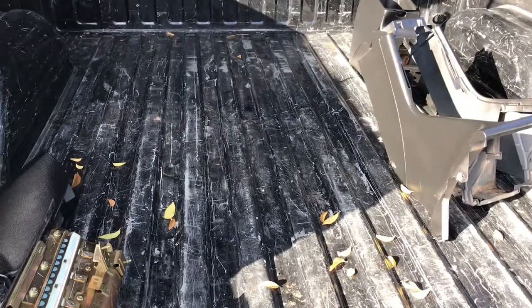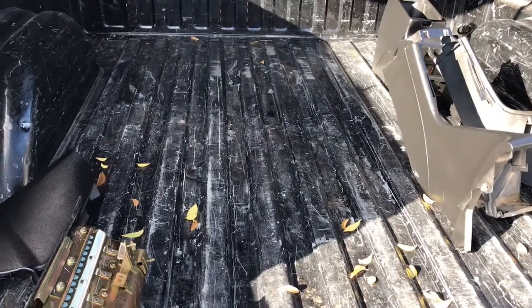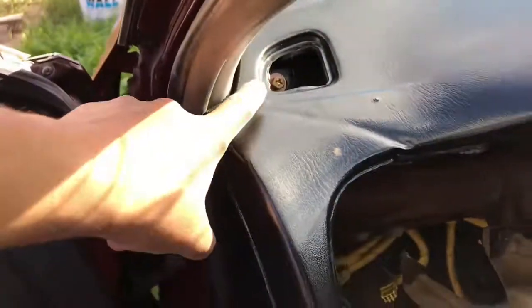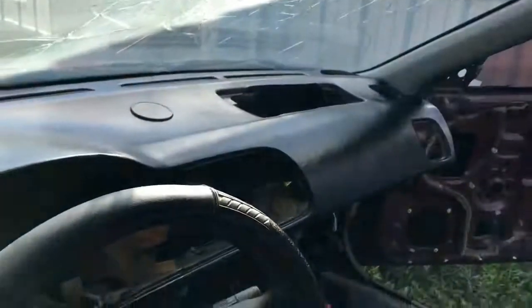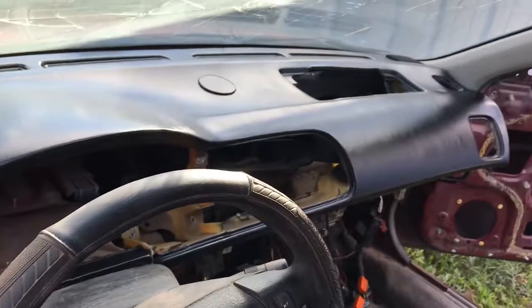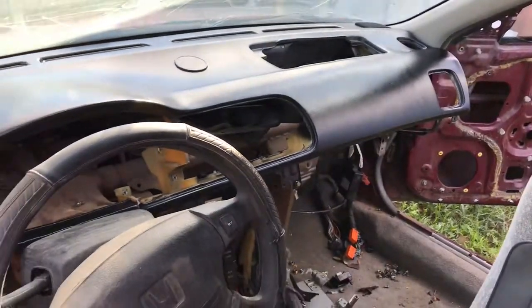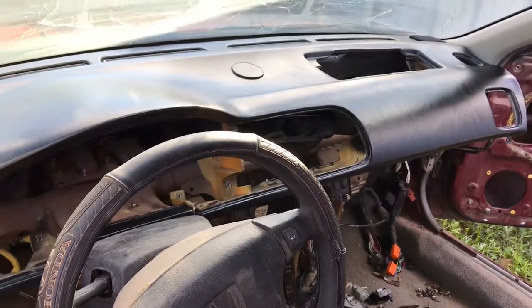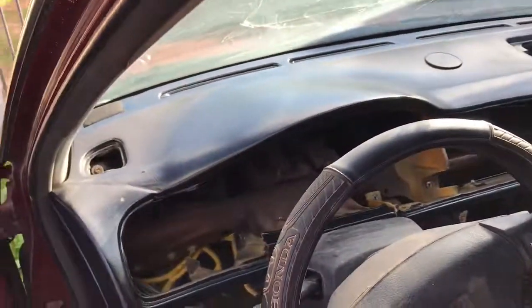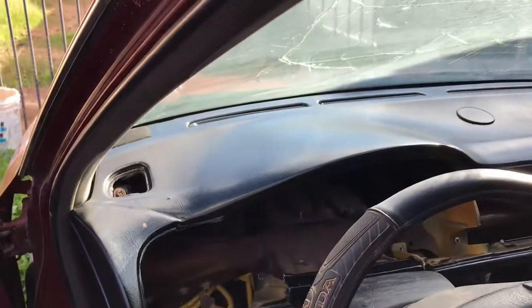I'm not going to be putting that dash in my other one — I might in the future if I mess up on the dash — but for now I just threw it back on this one just in case. I didn't bolt it down, just put the bolts in, normal. I think this dash came out nice. You can see all these parts from this Accord will be going on to the other one, so that's why I didn't want to tighten it down.